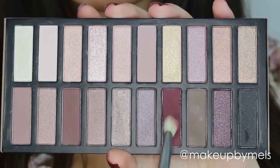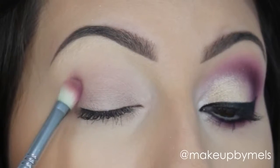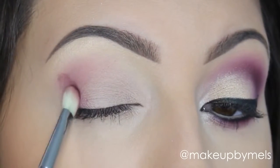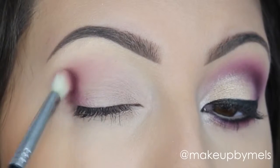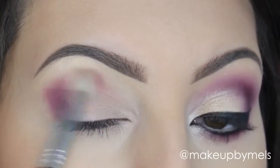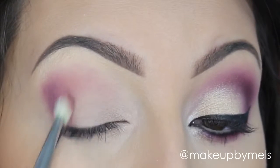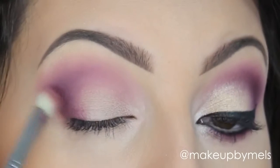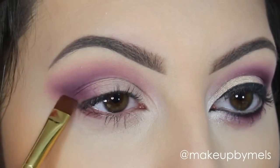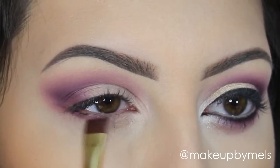Now with a fluffy brush I'll apply this wine-colored shadow in my outer corner and crease — just keep adding a little at a time and blend it really well. With the same color I'll apply it on my lower lash line and blend to give a smokey eye effect. In this look I don't want any harsh lines.